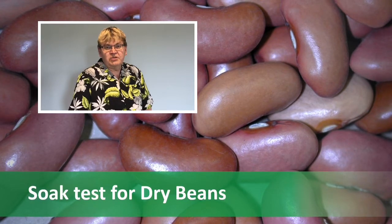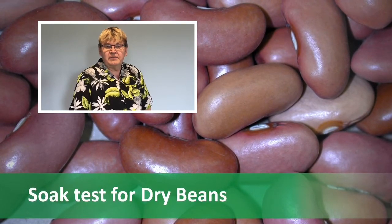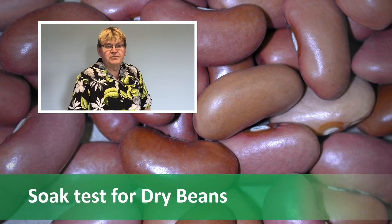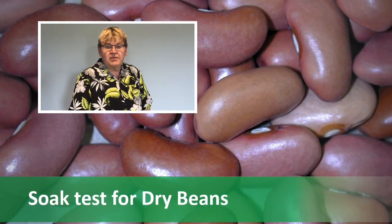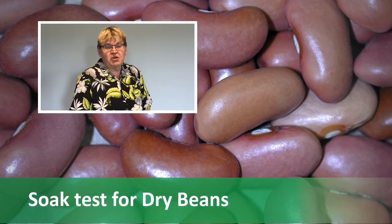The reason we want to do this test is to see if we have any damaged seed or high cracks. If you have high cracks in your seed, what you will see when the plant comes up is what's called a bald head.